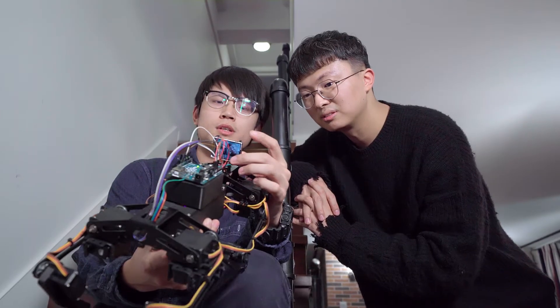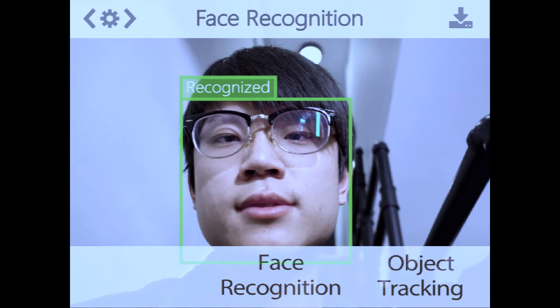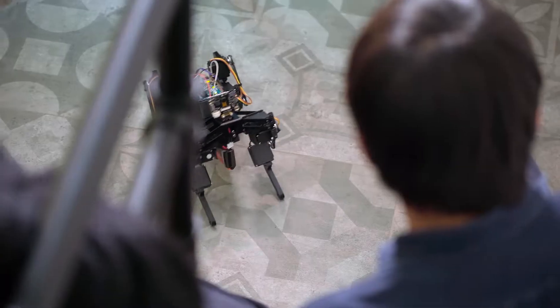Put HuskyLens into a robotic dog and switch on the face recognition. New faces can be learned and recognized. A unique pet is now alive.